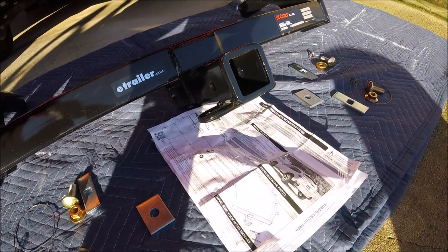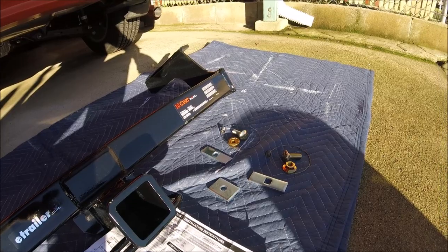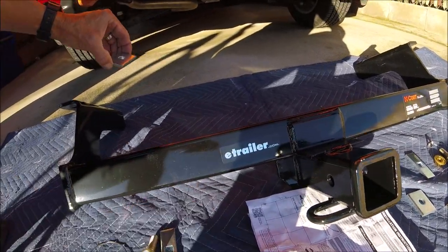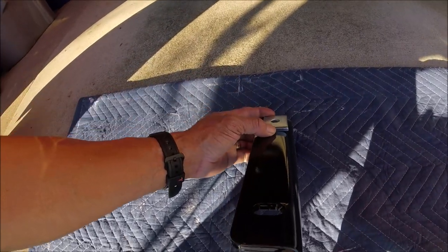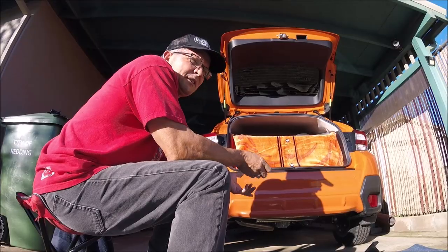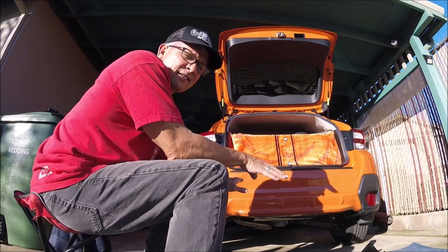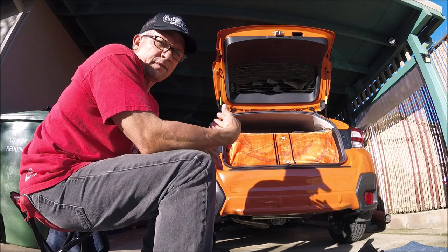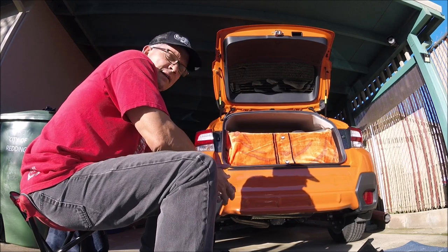Very straightforward directions, same for the other side. These big washers will go on the back. There's a little bit of dirt and stuff underneath the car, so the first thing I'm going to do is go in there and wipe it all off so it doesn't fall down on my face.